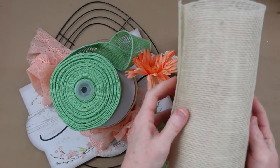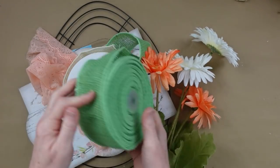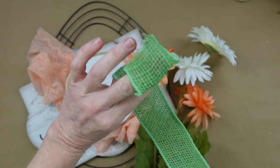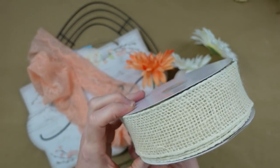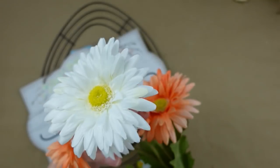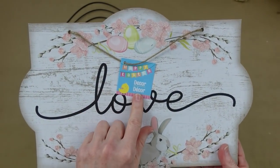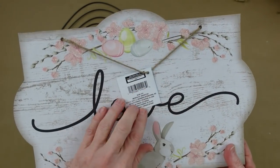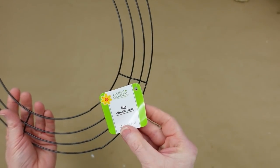Project number two: another wreath — so maybe you're not into the style of the first one. Burlap Fabric dot com has sent me some goodies: the green, the white, and the large burlap ribbon, all from them. I have some thrifted flowers — these are orange and white, but I'm going to change those out in a bit. This is a Dollar Tree sign, very pretty and from this year, and then I have this egg wreath also from Dollar Tree this year.